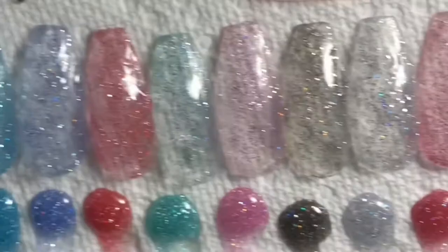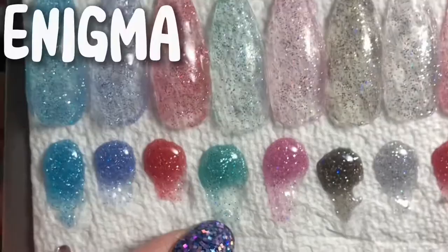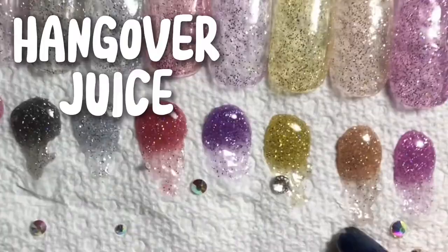The poly gel shades are: Ibiza, Odessa, Love Struck, Enigma, Dance Again, Night Club, Starlight, After Party, Club Revolution, Uzi Brunch, Hangover Juice, and Vagabomb.